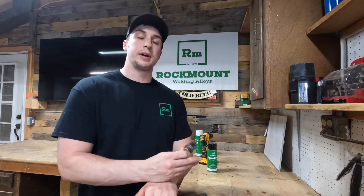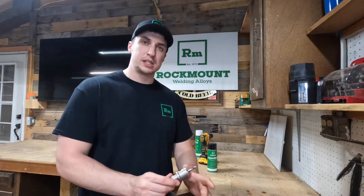Hey y'all, this is Jordan with Rockmount. What I have to show you today is a new product that we carry to add to our laser best cutting line.